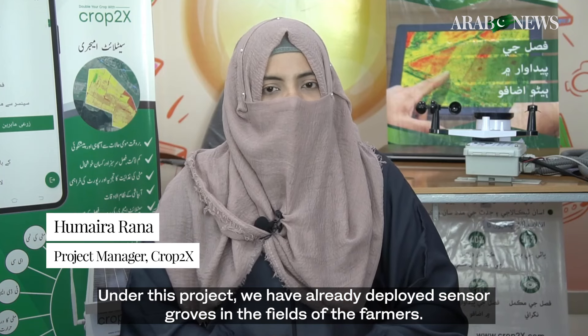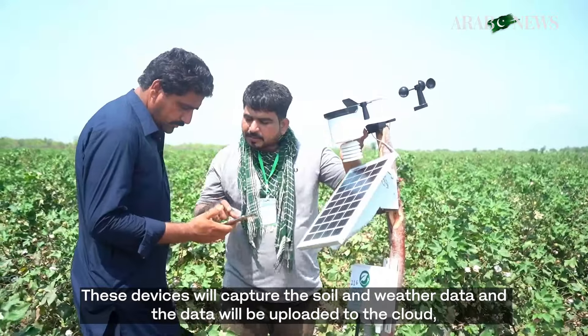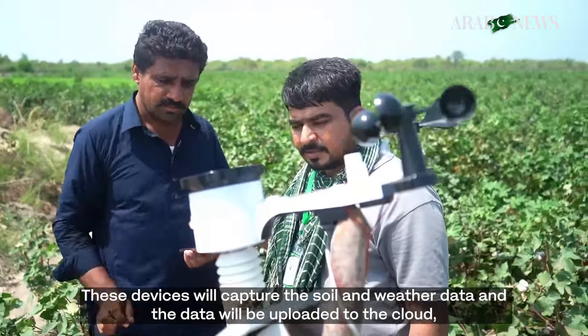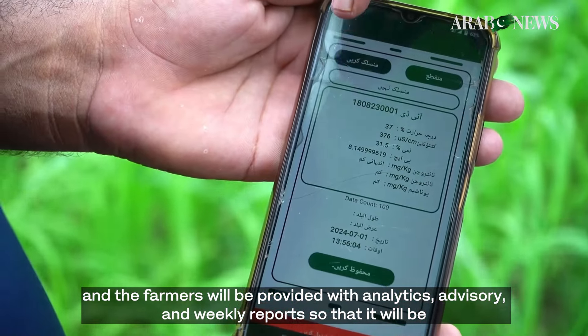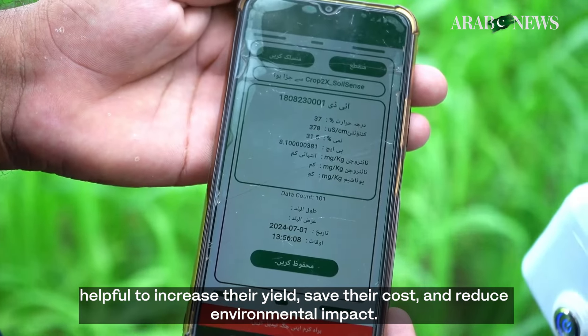Under this project, we have already deployed our sensor probes in the fields of the farmers. These devices will capture the soil and weather data, and the data would be uploaded onto the cloud. The farmers would be provided with analytics, advisory, and weekly reports so that it would be helpful to increase their yield, save their cost, and reduce the environmental impact.